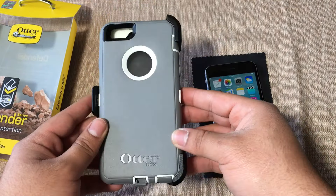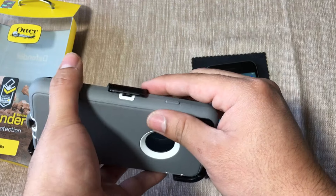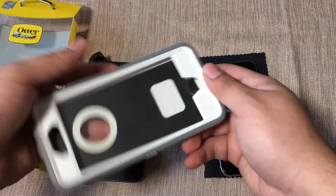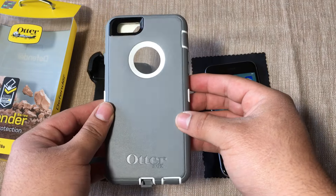Here we have the OtterBox case — it comes with a belt holster, which is pretty nice. You can remove it by pushing up this tab here. I have the Glacier color, which is essentially a gray rubber outer and a white hard shell.